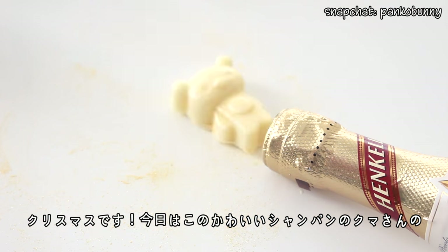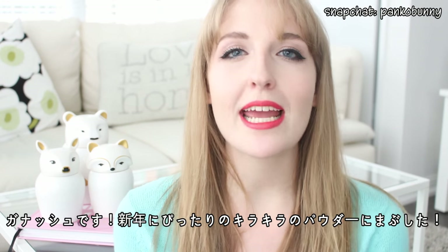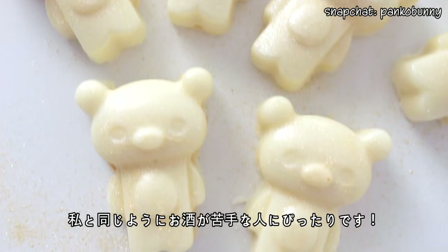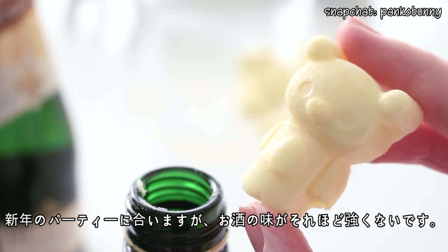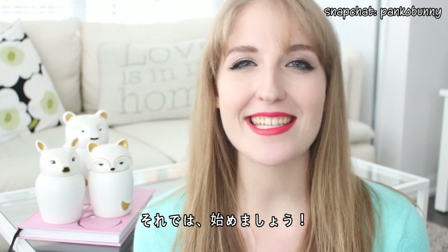Hi everyone! Konnichiwa! Welcome back to Cookmas and today we are making these adorable champagne teddy bear truffles. These truffles are made out of white chocolate and they are filled with a delicious white chocolate and champagne ganache. They are dusted in some gold luster dust to make them even more perfect for New Year's. If you're anything like me and you don't drink that much but you want something a bit more festive, these are perfect because there isn't that much alcohol in them. You can still kind of taste it but you're not going to get drunk or anything from these bears. So let's get started.